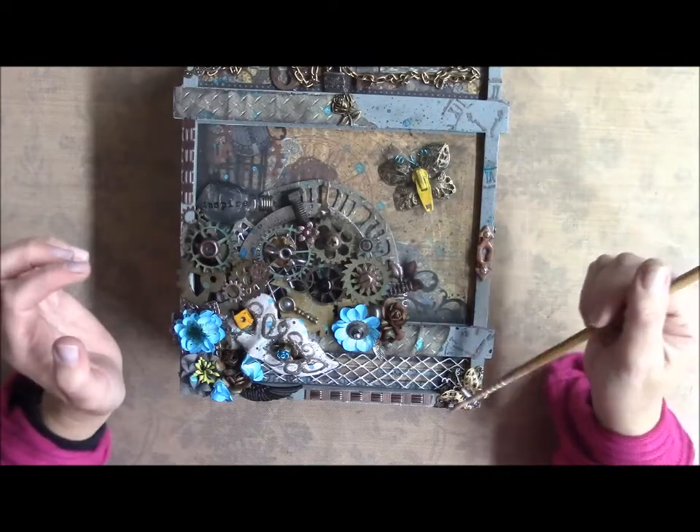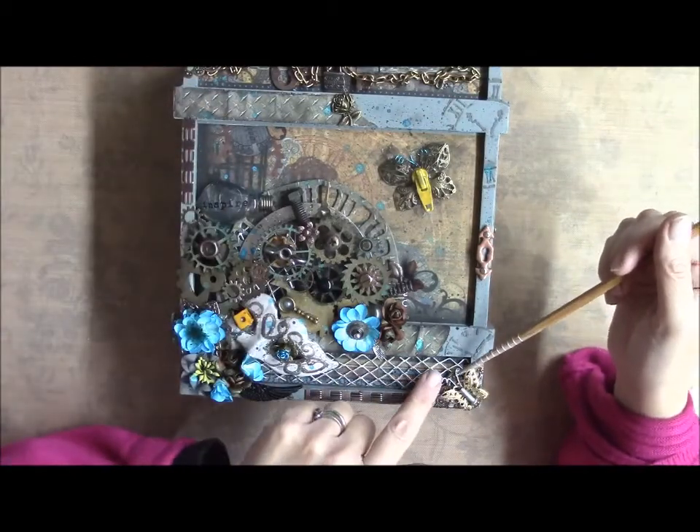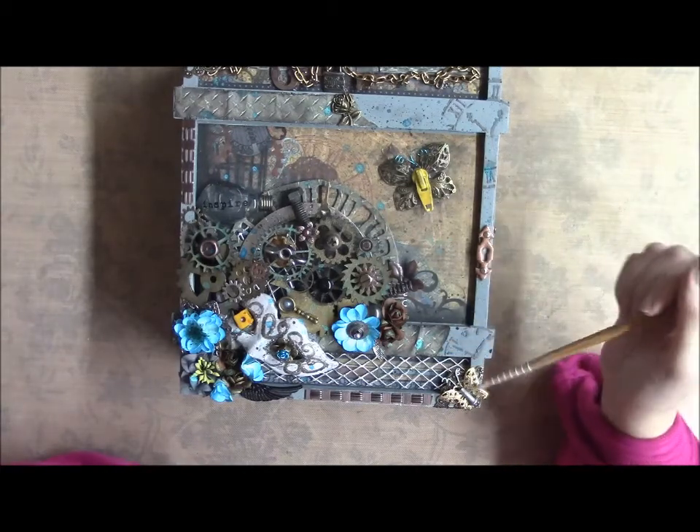There are some metal filigrees on the corners and a butterfly here with a screw in the center — I did some wire antennas on him. There's also a metal leaf.